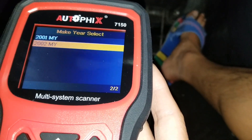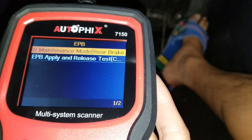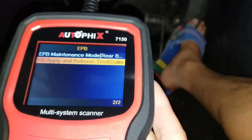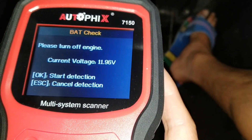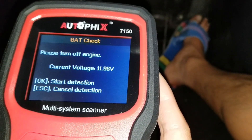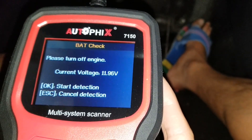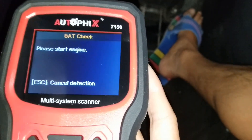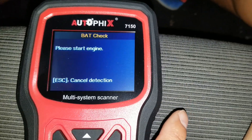It will show you what year you can choose from. You can also do the EPB apply and release test. It says battery — please turn off engine, current voltage is 11.96 volts — press OK to start detection or escape to cancel. I'm going to press OK to do the test.